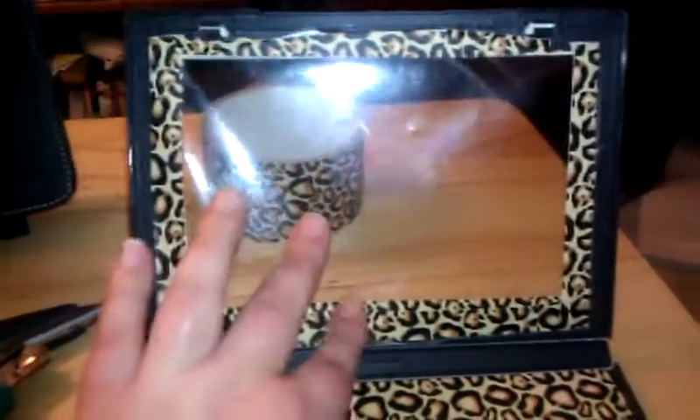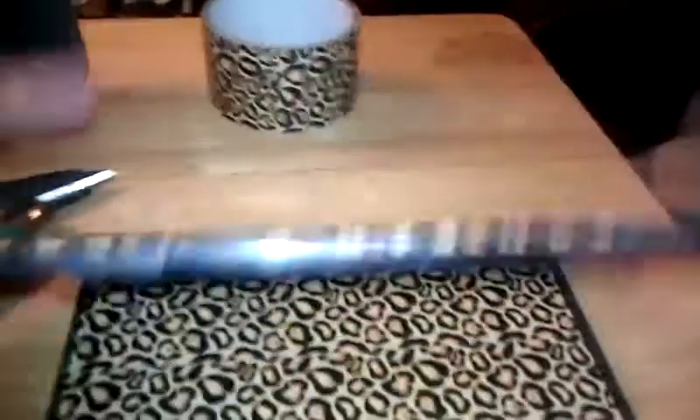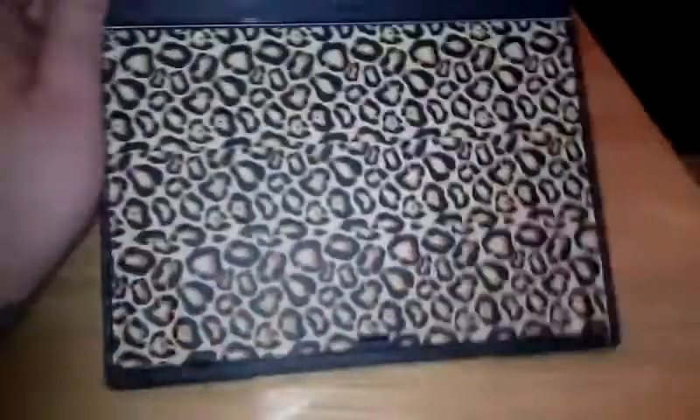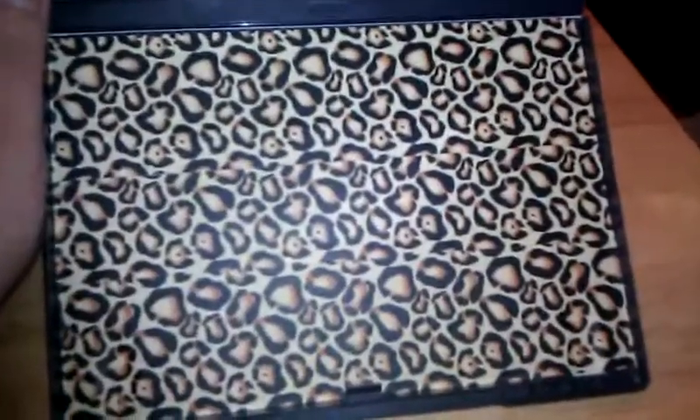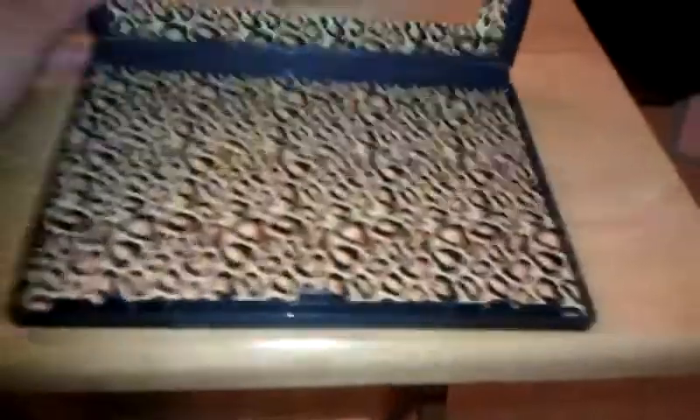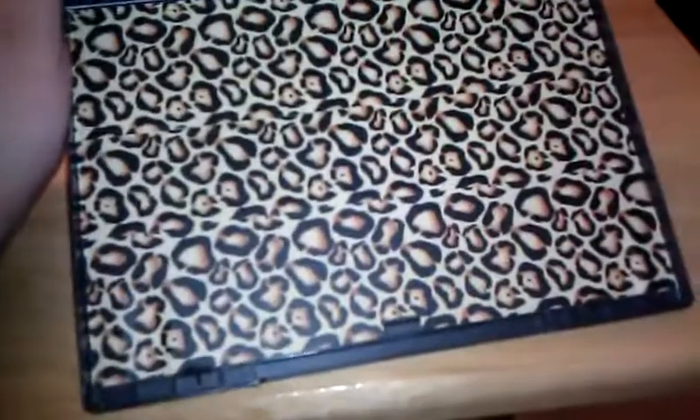I just cut the tape and made it fit and kind of tucked it under because I didn't put the duct tape over the black piece — I didn't feel that I needed to. Then I put the leopard print duct tape down on the bottom as well, and took the box cutter and cut it to where it was an even edge. There's no magnet under here because I am just going to glue the shadows into this palette.